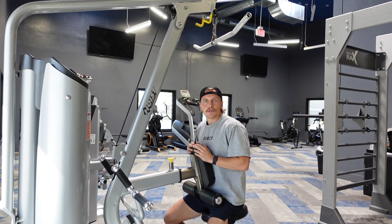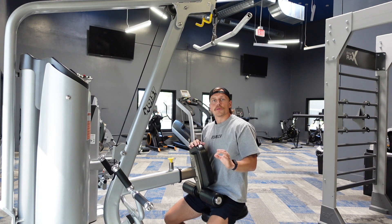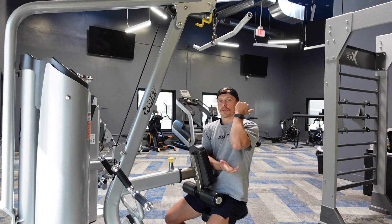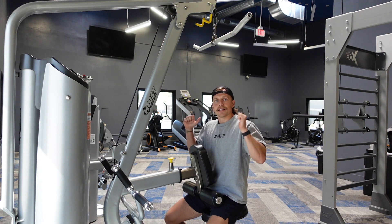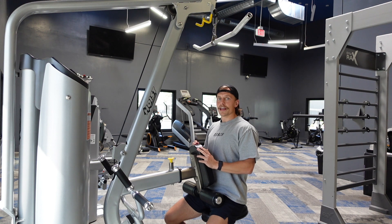The lat pulldown is a fantastic movement to target the lats, which is the side of the back. There are two focuses during this movement. Number one is making sure you're pulling with the elbows instead of with the arms. And number two is making sure that you're keeping your shoulders away from your ears.